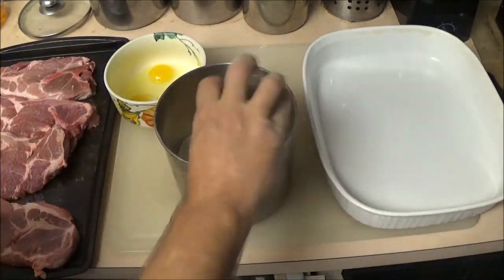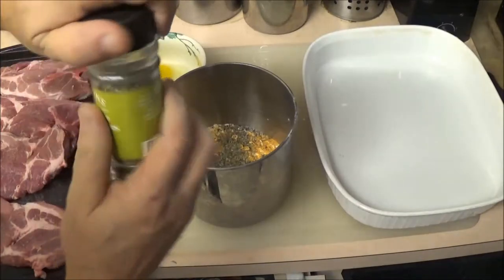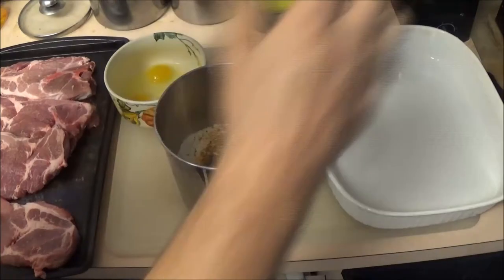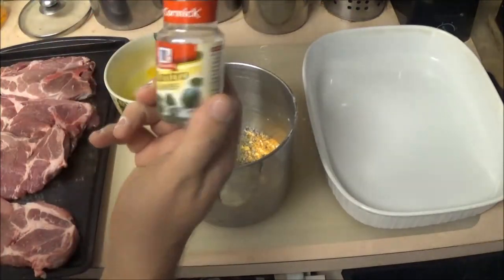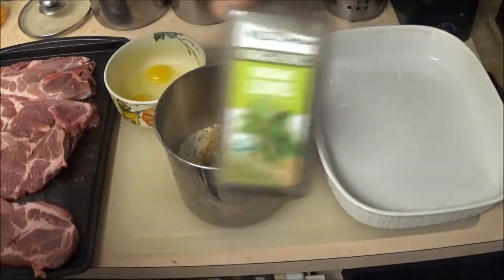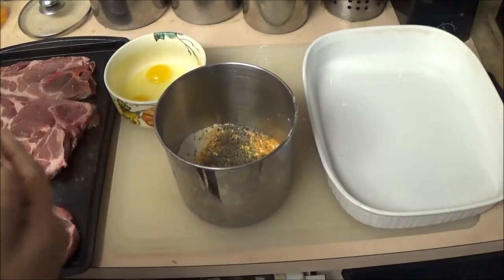We've got some oregano leaves — put a little bit of them in there, it doesn't take a lot. We've got some thyme, just a little bit. And some cilantro leaves, just a little bit. This is oregano thyme and this is cilantro.